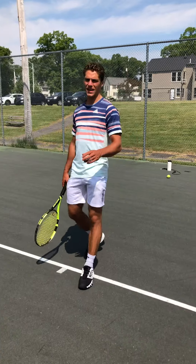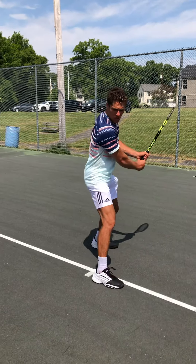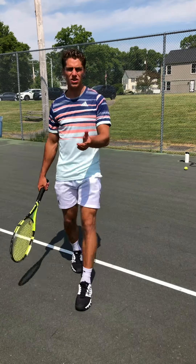Hi, this is Chris at the Chris Ellis Tennis Academy, and today I'm going to be discussing the topic: should you hit a closed, neutral, or open stance on the backhand? Which one should you do?